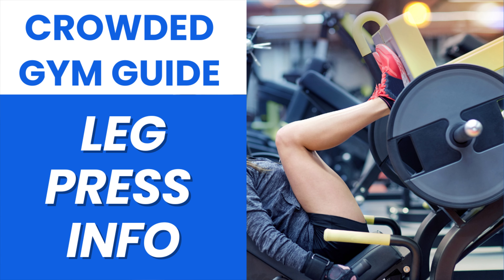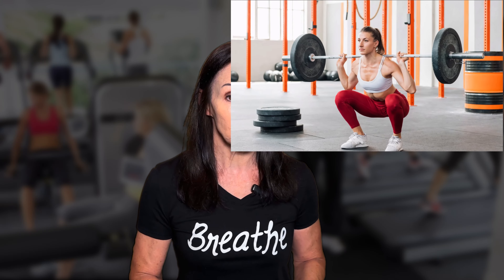The leg press is a great exercise. It's just one of those machines that happens to be busy in most gyms, whether they're crowded or not. And sometimes your gym has other leg press machines that you can use, but we're going to go with the scenario that all of them are busy. So your go-to exercise to swap for the leg press is squats, and we're going to go through some variations with free weights, resistance bands, and stability balls.